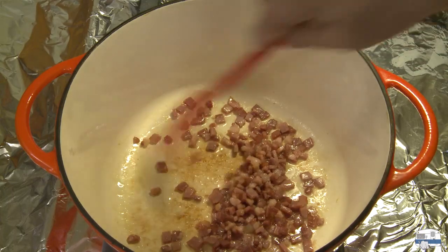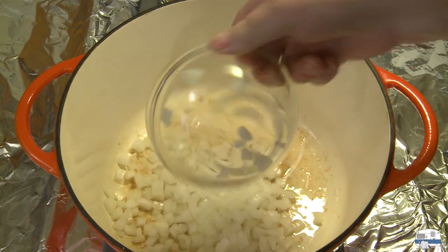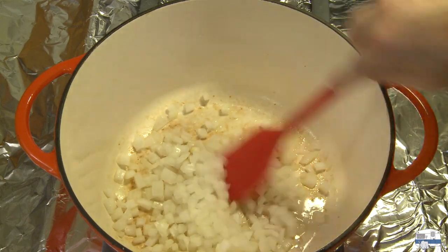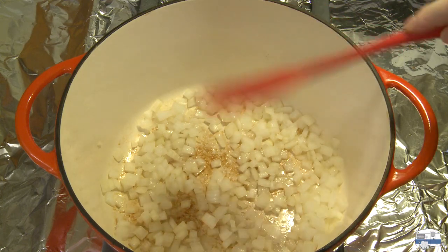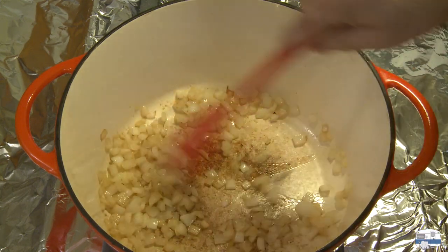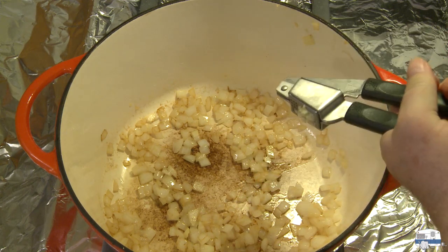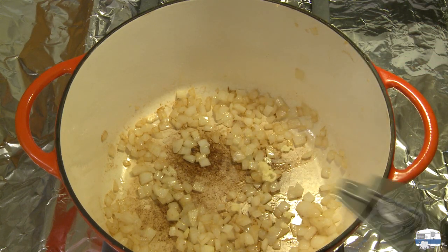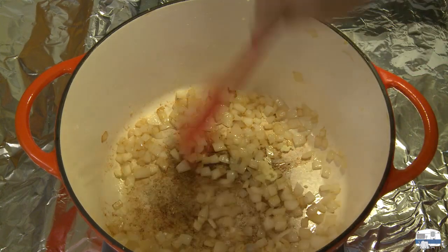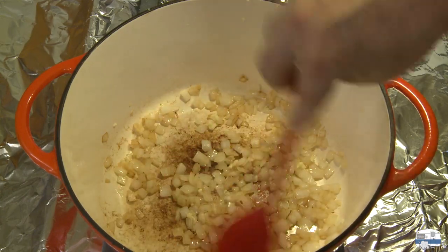I'm going to turn the heat off, pull the meat out, transfer it to a bowl, and set it aside. I brought the heat back up and I'm going to put some diced onion in there — one medium, maybe medium-small onion, diced kind of small. When I make a soup like this I like to have the pieces cut small. Those onions have started to brown after about five minutes. Now I'm adding two cloves of garlic pushed through a garlic press. I'll stir that in and go about one minute — I don't want to overcook the garlic because it'll get bitter.